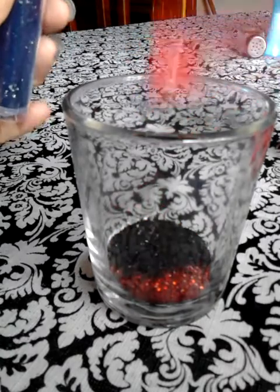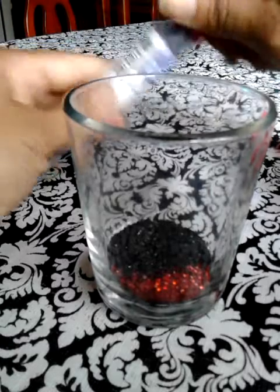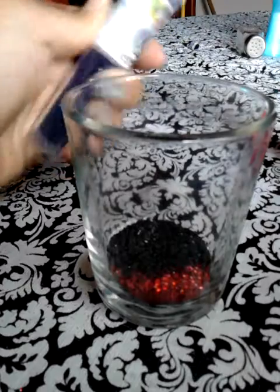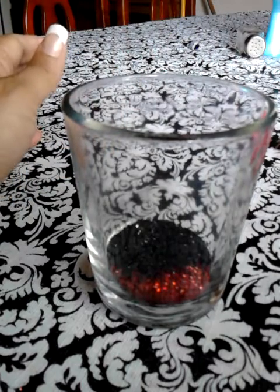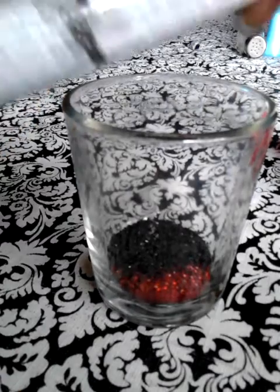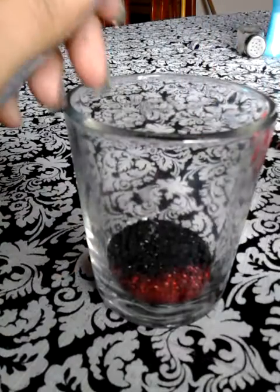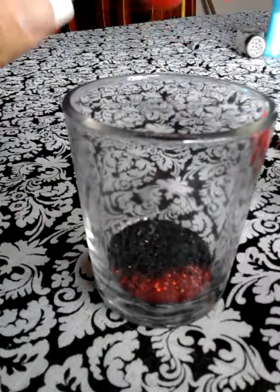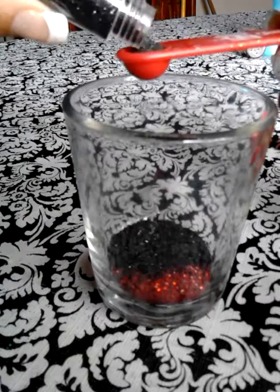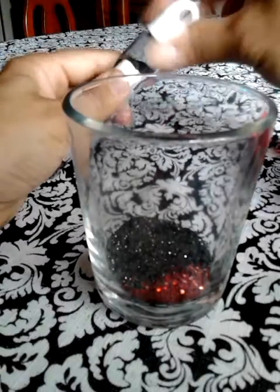I don't really measure — I start measuring and then I stop and just dump, dump, dump, dump. And then some black powder, glitter powder from Michaels. Let's use a quarter of a teaspoon of that.